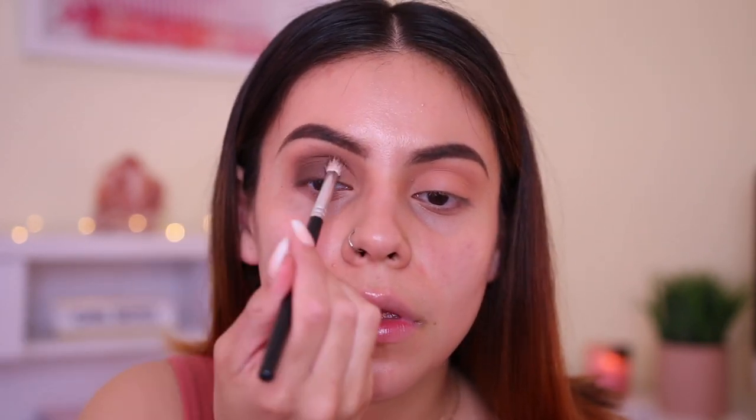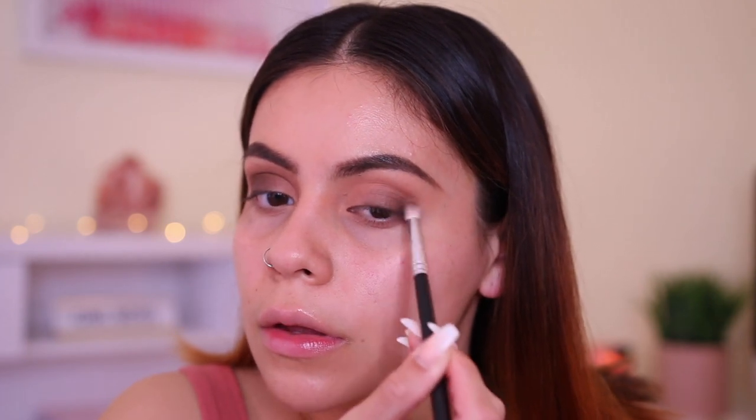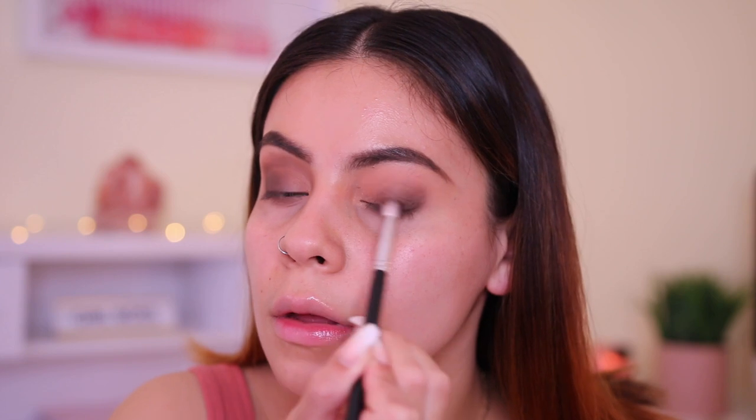I'm gonna use this chocolate brown color and start buffing it on the outer crease. This color is a little light compared to what it looks like in the pan, but I'm sure it's buildable. The brush is a little too big for what I want, so let me switch over to a smaller brush. The brown shape isn't that great — there is lots of fallout, and the color itself is a little splotchy and not very dark like I thought it was gonna be.